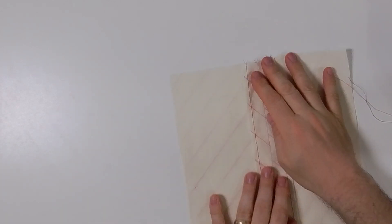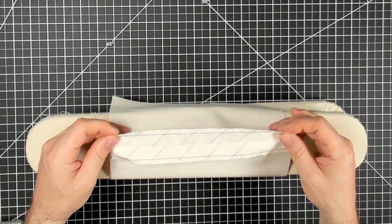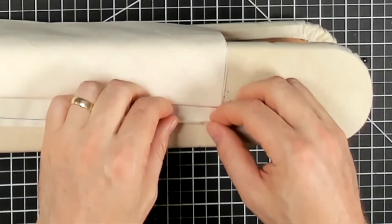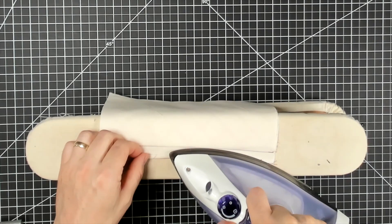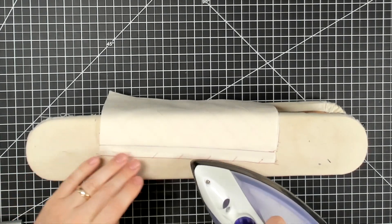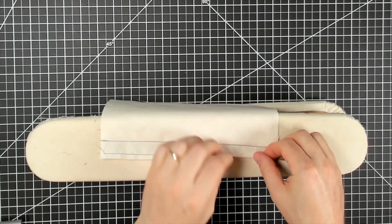Both seam allowances have been stay stitched a quarter of an inch from the edge. Now let's go to the iron and press that quarter of an inch under. We're going to isolate one of the seam allowances, flip it to the wrong side so I can see my stay stitching, and simply fold it back right along my stay stitching — that quarter of an inch — and press it back. Then we'll grab the other seam allowance, fold everything the other way, and press that one back as well.